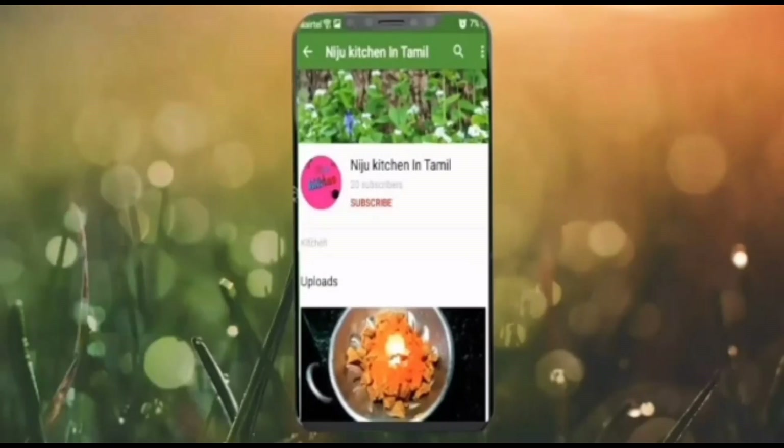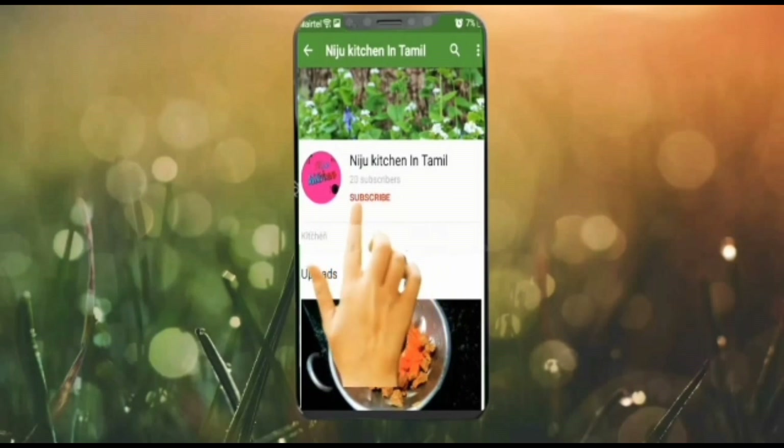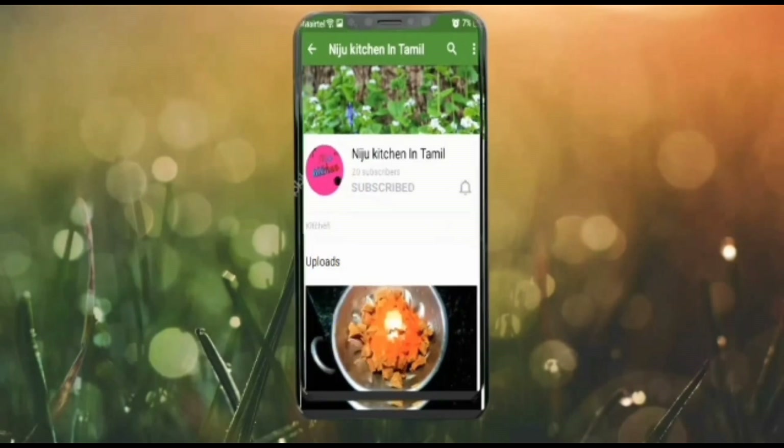Hello Friends! Assalamualaikum! Welcome to the Niju Saji Kitchen! We are going to show you a recipe video. I am going to show you a lot. If you skip the video, subscribe and click the bell button.